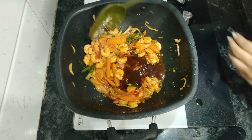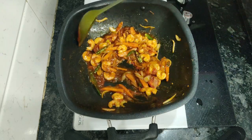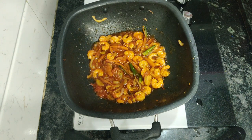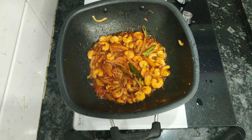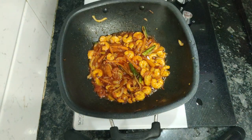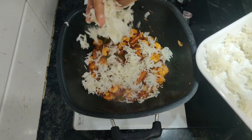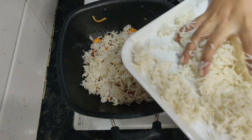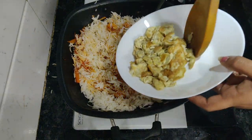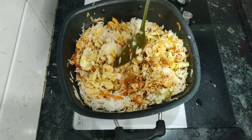I mix chili sauce, tomato sauce, and soy sauce together in a bowl and add it directly. I cover with a lid and cook for two to three minutes so the prawns absorb all the masalas and taste really yummy. After two minutes I mix everything together and add the boiled rice. It's better to add it with your hands to break any lumps, then mix it all really well. I then add the egg and mix the rice well.